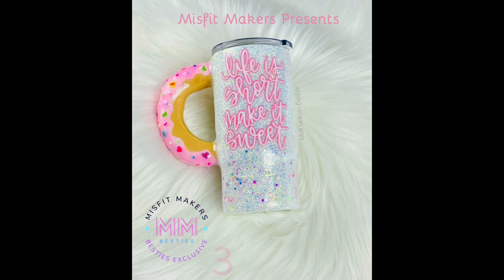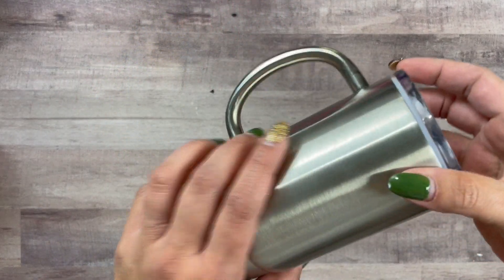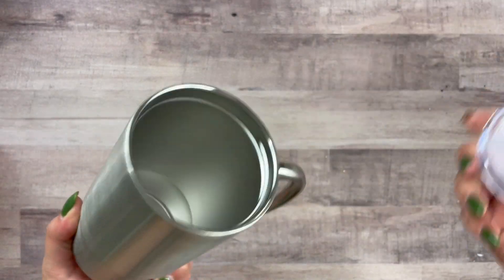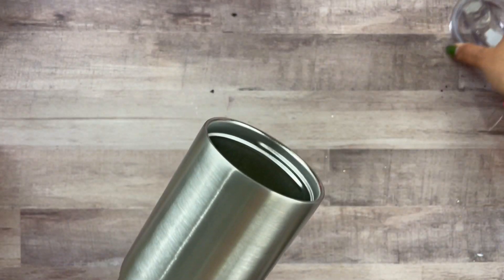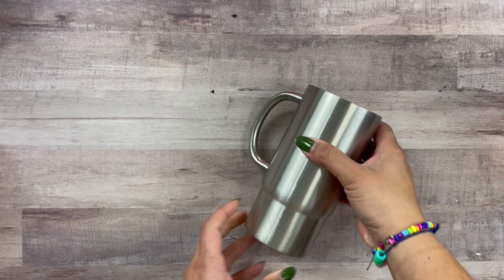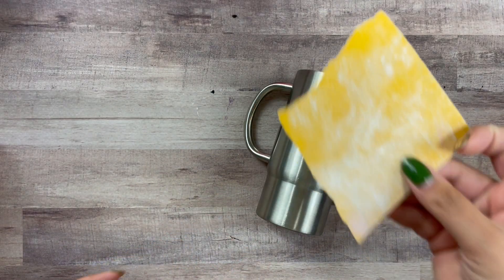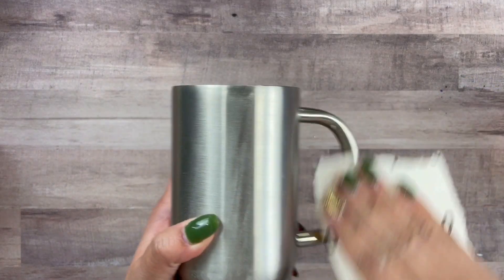Hello besties, today we're going to be doing the 3D handle donut tumbler. I am absolutely obsessed. We will be using the travel mug by Steel Magnolias. I love this little mug, it is so cute, love the shape, and it comes with a screw top, which of course you need when you are drinking some hot coffee.